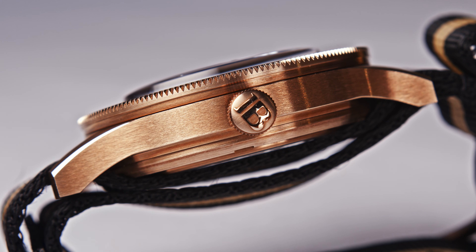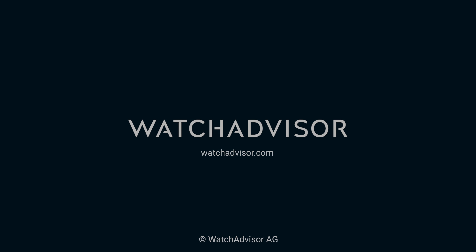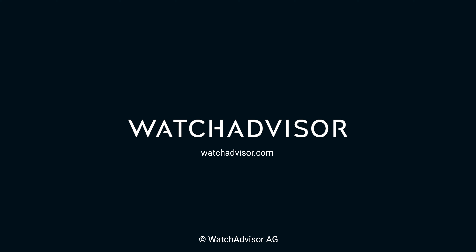Thank you very much for watching this video about the three anniversary watches of the Blancpain 50 Fathoms. Please use the comment section to share your thoughts with us — your thoughts about diving watches, your experiences with diving watches. You don't have to focus only on Blancpain, just tell us your story. I'm keen to read all of that and I will answer your questions if necessary. Be sure to come back as often as you can. Bye bye, and see you soon back here on Watch Advisor on YouTube, Instagram, and so on. Bye bye.